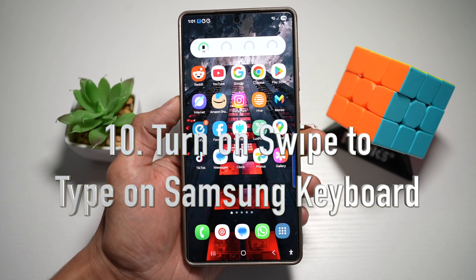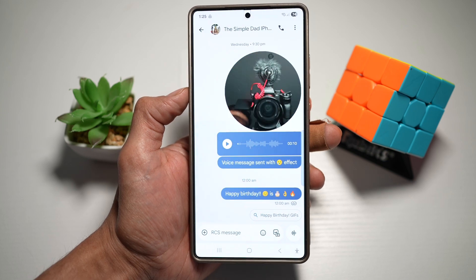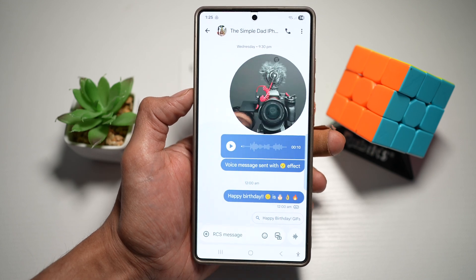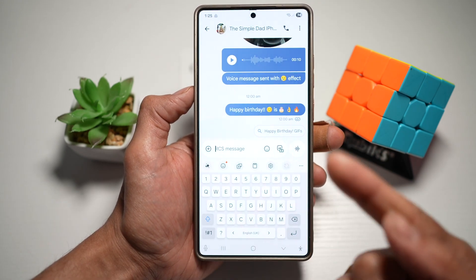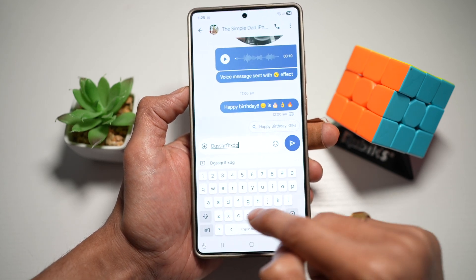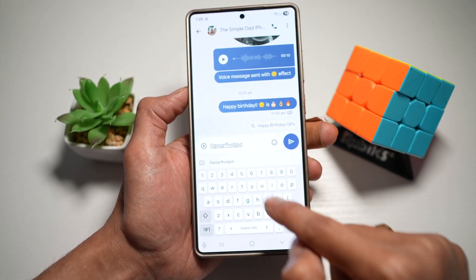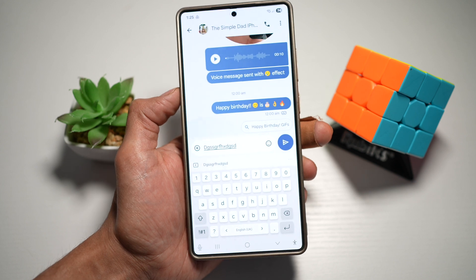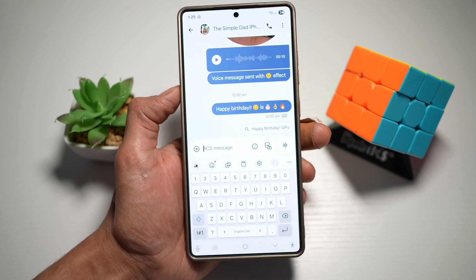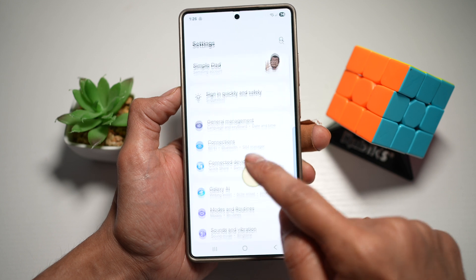Tip number ten is to turn on swipe to type on your Samsung keyboard. On your Samsung S25 Ultra, you can enable glide typing to type faster by swiping across the letters instead of tapping. If you struggle with typing — for example, hitting the wrong letters — swipe typing helps you type quicker and will predict your text. To enable it, bring down the quick panel menu, tap settings, scroll down, and find general management, then find Samsung keyboard settings.